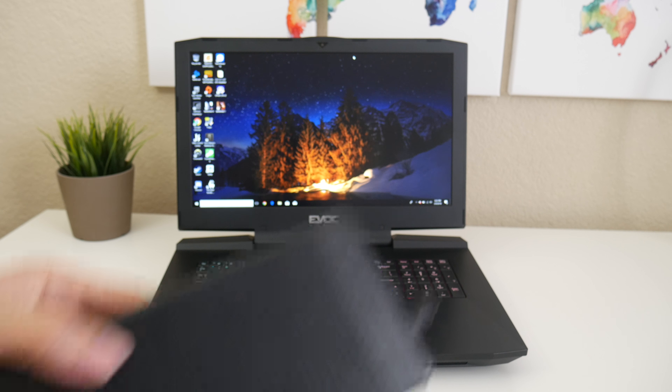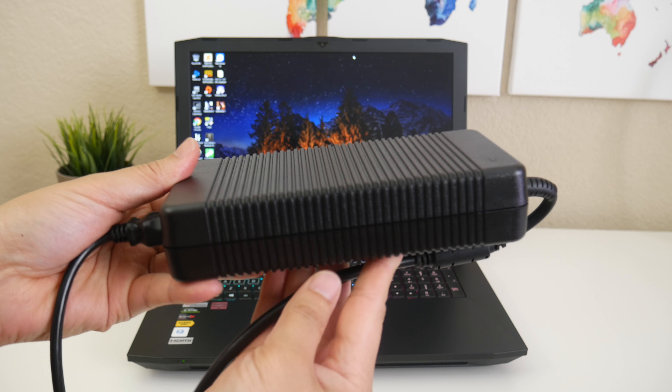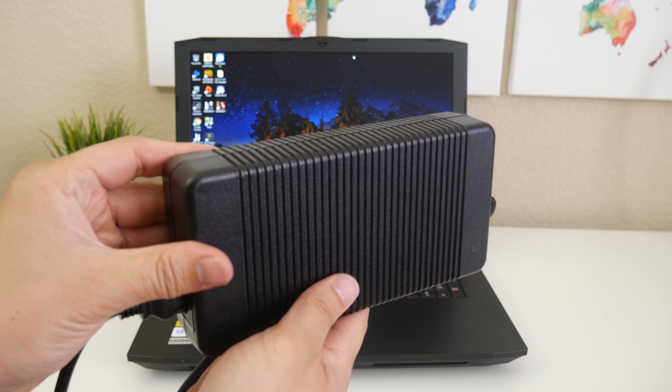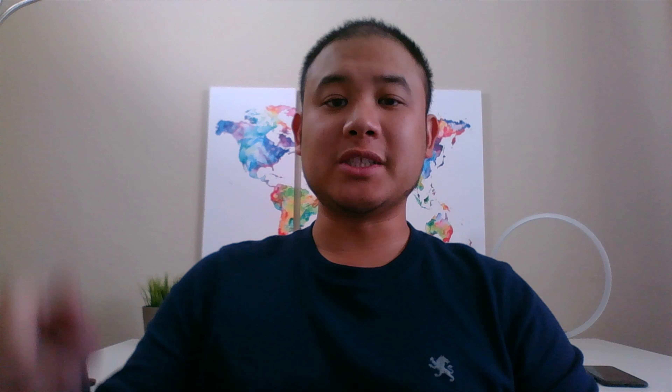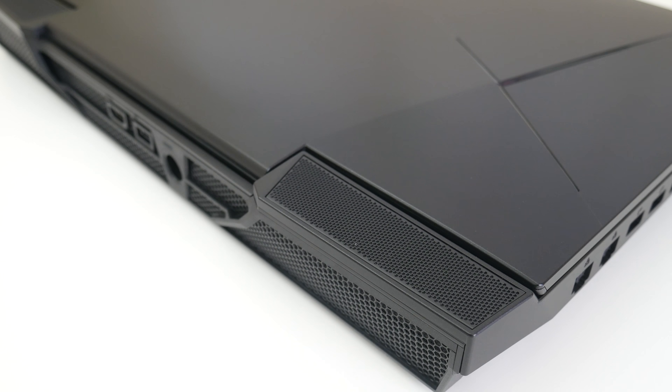Battery performance is pretty short coming from the 89 watt-hour battery pack, because of the desktop-level components. You can expect around 45 minutes of gameplay on the battery pack, and about an hour and 30 minutes on light duty activities like browsing the web, word processing, and watching movies. With one GTX 1080, you're going to be rocking one 330-watt power supply. However, if you have two 1080s in SLI, you'll be rocking two of those. My only minor complaint is the AC power cord tip — I wish it was about a foot longer.